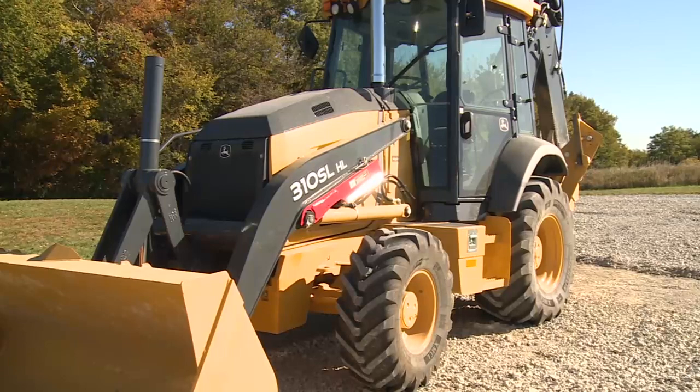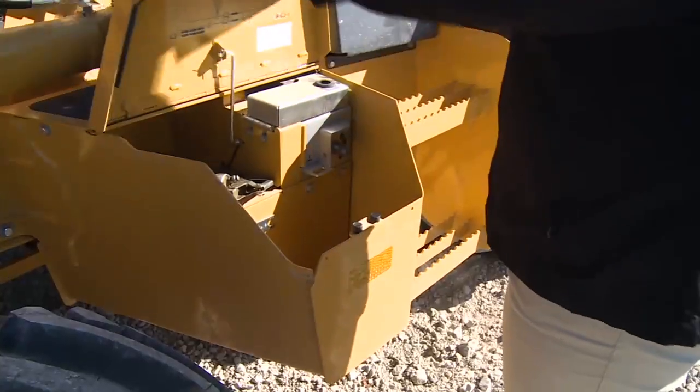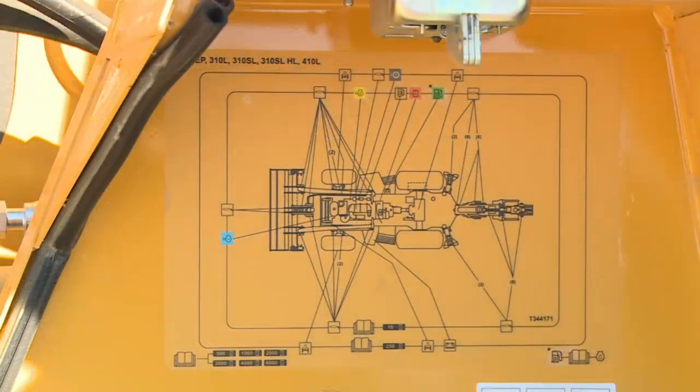Preparing for daily service begins on the left side of the machine. The toolbox on the left side contains the periodic maintenance chart and room to store hand tools such as a grease gun. On the inside lid of the toolbox is the periodic maintenance chart and diagram. It shows the locations and a listing of service requirements at specified intervals. For additional information, reference the Operator's Manual.